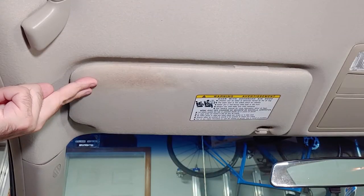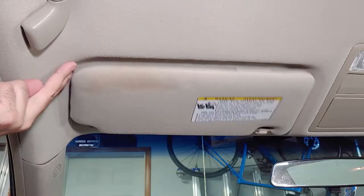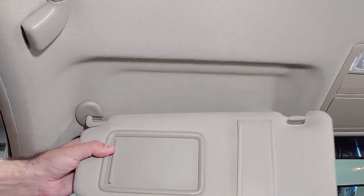The driver side visor in this car has been hanging low for at least five years, and you can see where it was rubbing on the owner's forehead, taking some of her makeup with it. It's only gotten worse with time and a few days ago it finally just fell off.